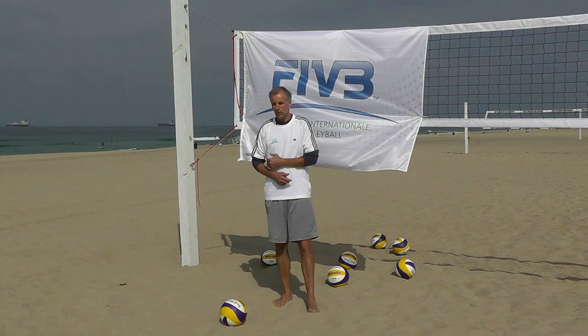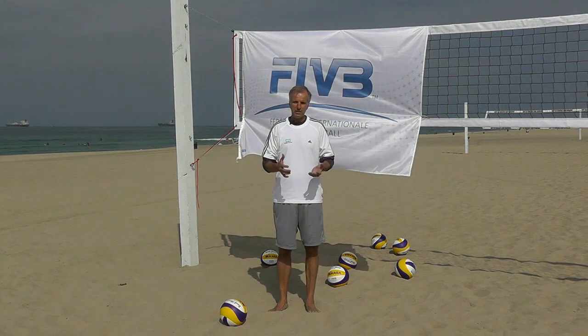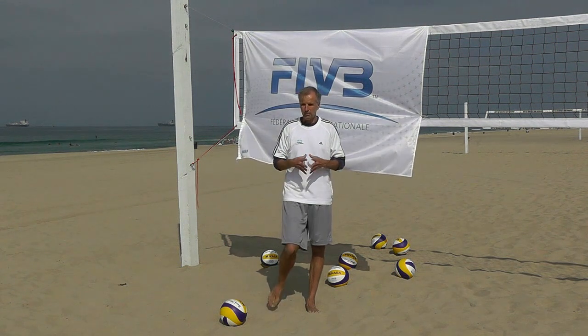Volleyball — beach volleyball especially — plays with your entire body. And so to use your entire body at all times is very, very important. Stretching is really going to help develop that.